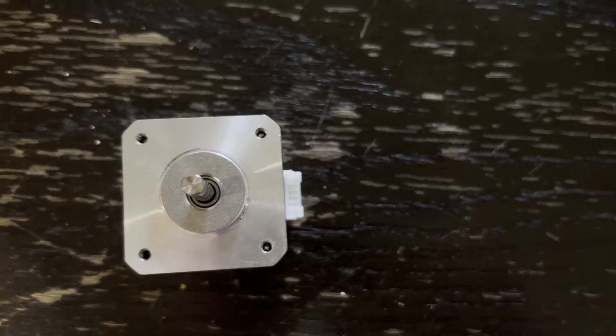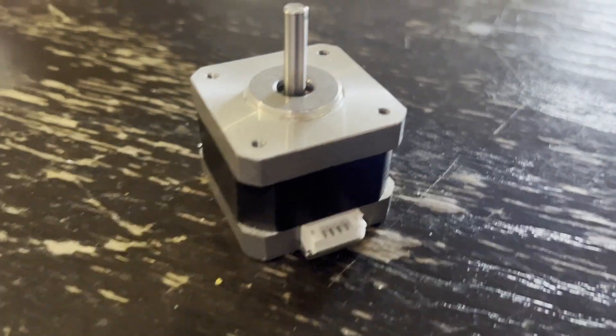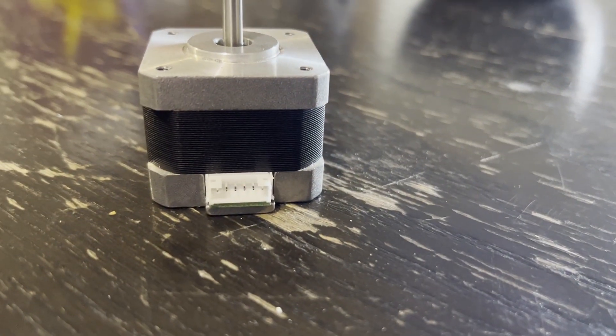If you've followed this channel for more than 10 minutes, you've probably seen me build quite a few windmills. I almost always use stepper motors, which are a type of brushless DC motor. They are, in my opinion, the right blend of efficiency and simplicity.